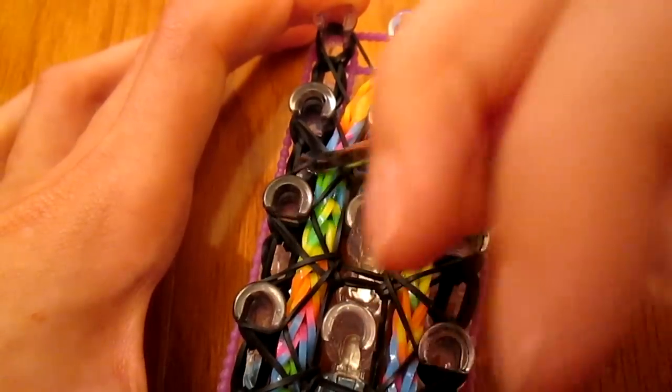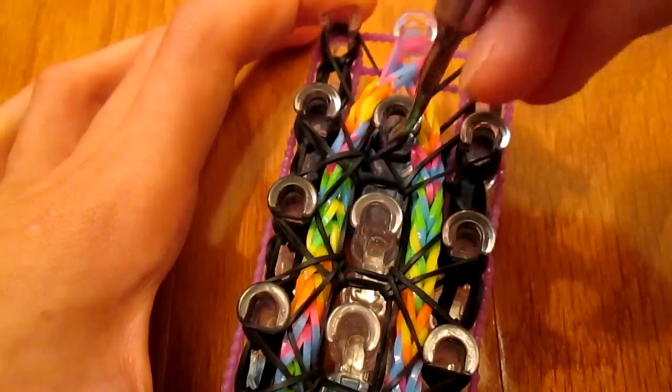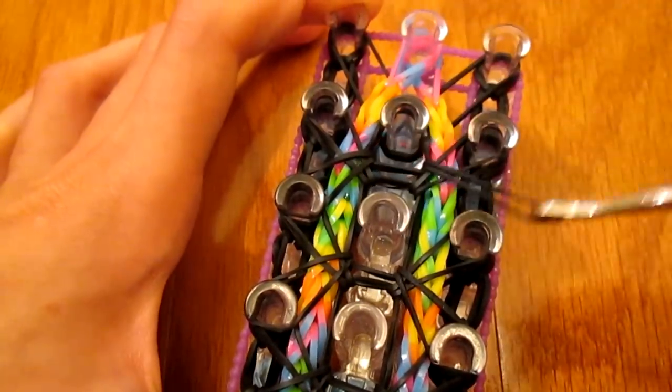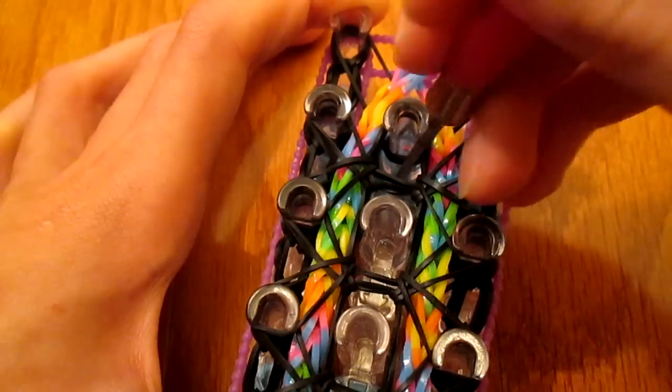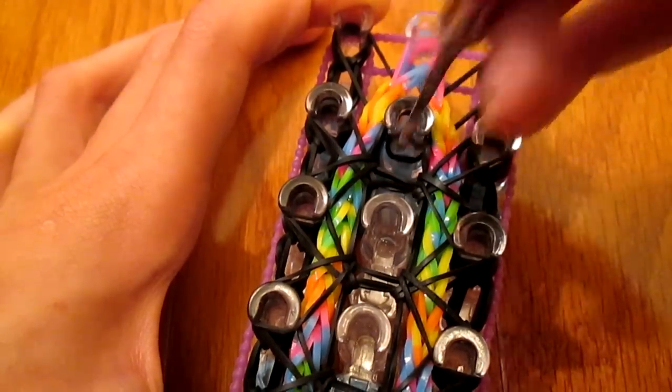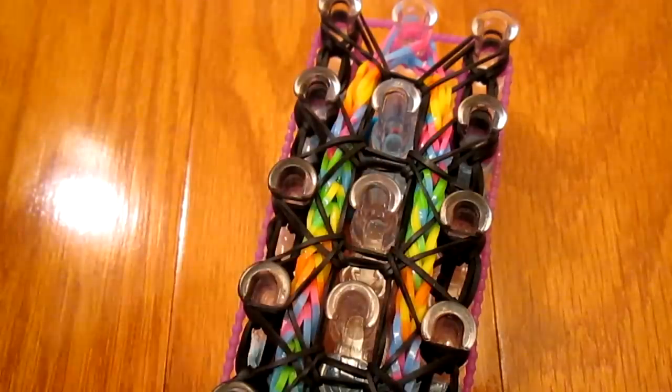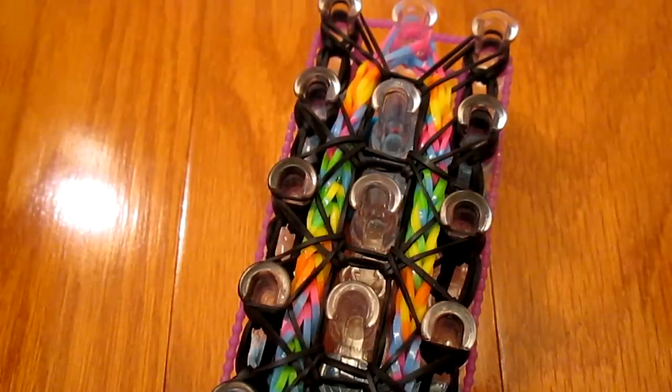I also forgot to mention that this bracelet goes all around your wrist, so that's why it takes a lot of bands at certain points and why the bands are stretched out so much.